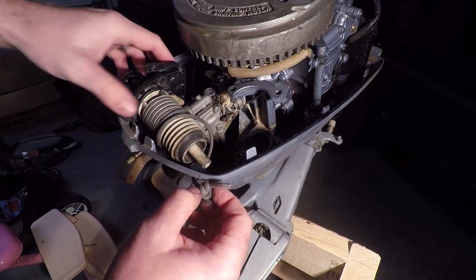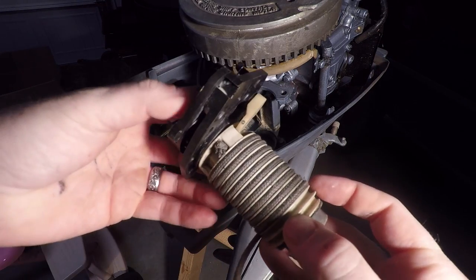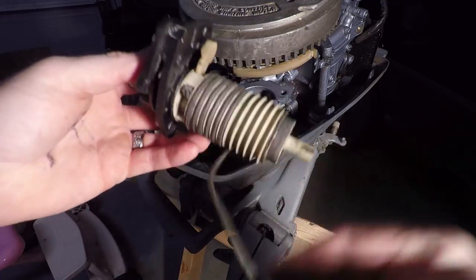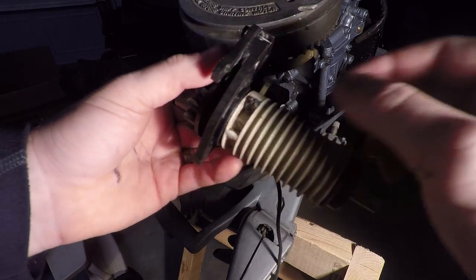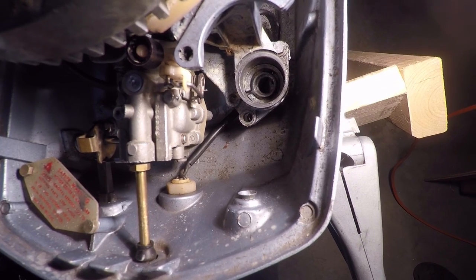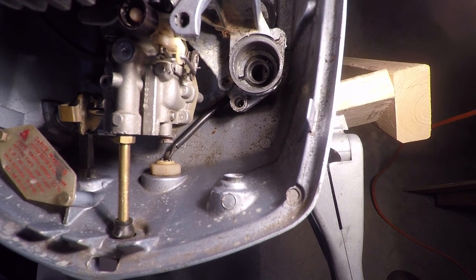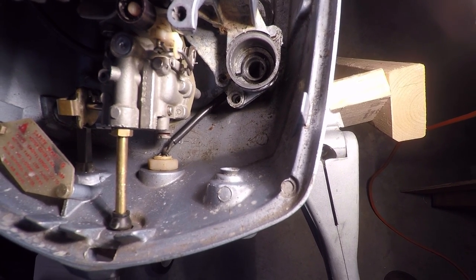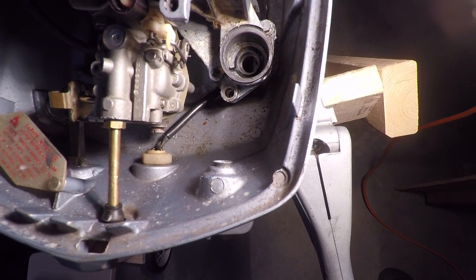Once you have the starter disassembled, you can simply pull on the spring and it will remove from the starter assembly. Untie your slip knot so you can remove the starter assembly from the power head. Once you have the starter assembly removed from the power head, you can remove the old rope if you intend to replace it — it's good to remove it for the reassembly process. You can see there the lower retainer bushing, and also a tab or slot on the left side of the hole down there.